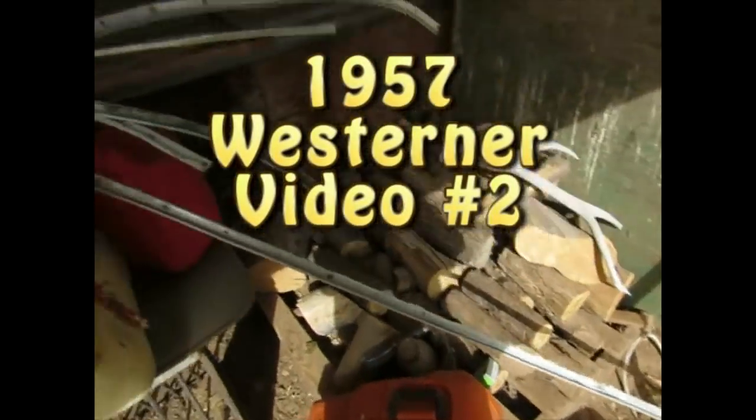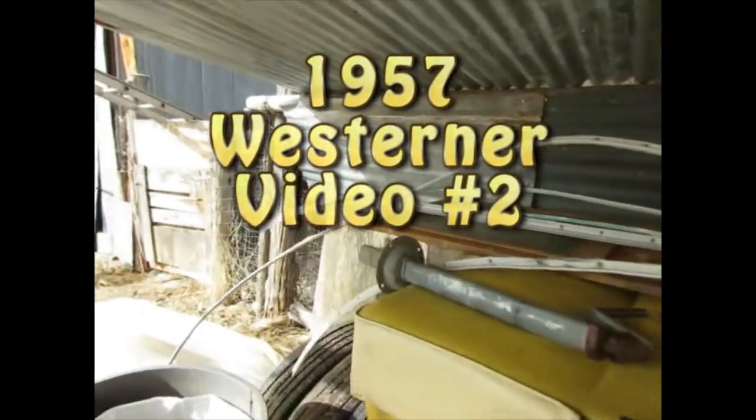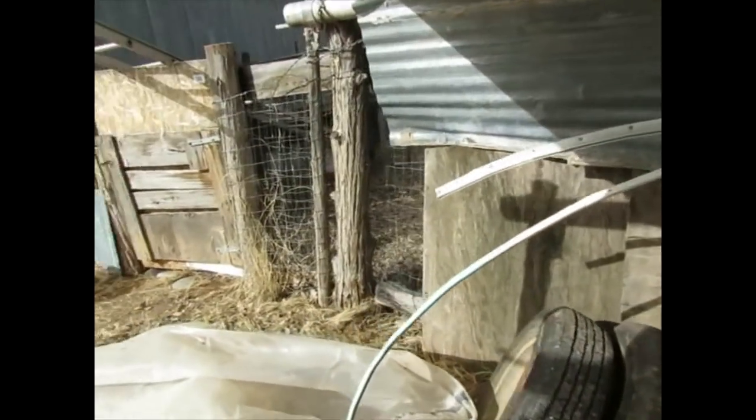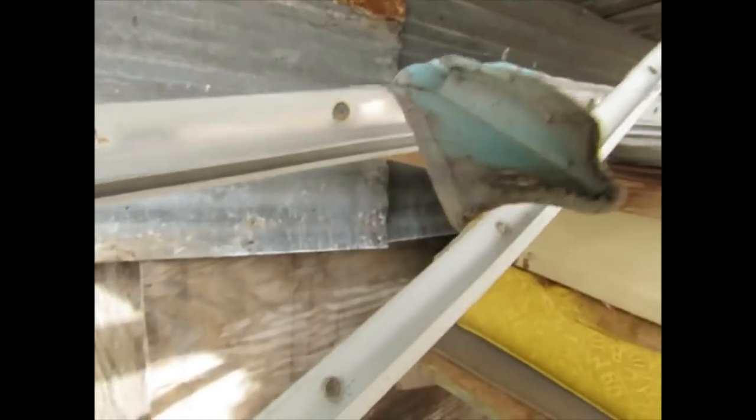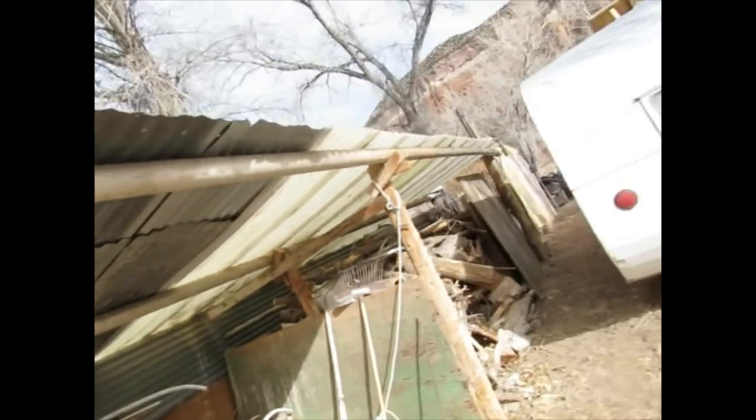I got the J-Rail off of the 1957 Westerner camper trailer. It's mostly good. I'll put it on top of the woodshed roof to get it out of the way.